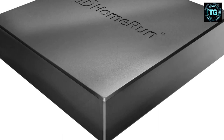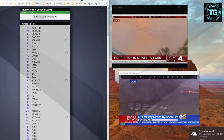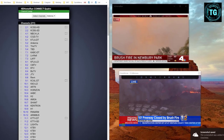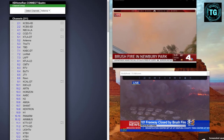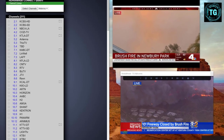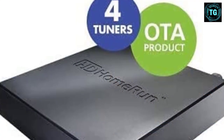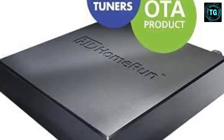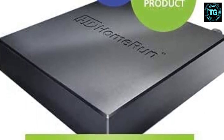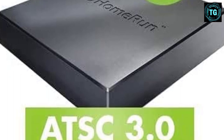Spending $200 on the HD Home Run Connect 4K and a one-time cost of $120 for a lifetime Plex Pass is not a bad investment when you consider it puts you way ahead of the ATSC 3.0 curve, especially if you've already got lots of Plex-enabled devices around the house and a dedicated Plex media server. But if this doesn't sound like you, or the thought of setting up a Plex server and using it to watch TV leaves you in a cold sweat, you should probably look at our other picks.